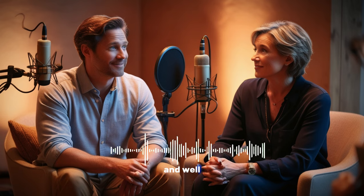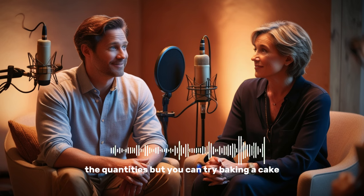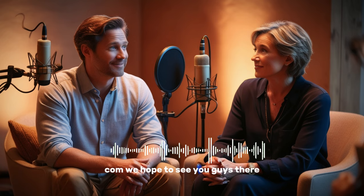Very interesting. Maybe this recipe is actually real, although we didn't give the amounts or quantities. Maybe you can try baking a cake and let us know how it goes, or give us a cake recipe. Our website is EnglishPod.com. We hope to see you guys there.